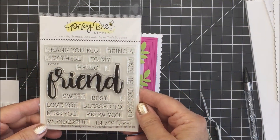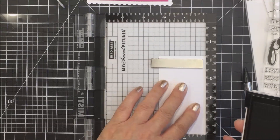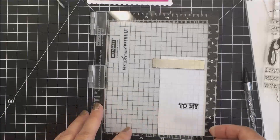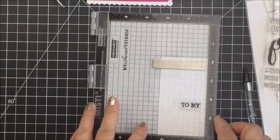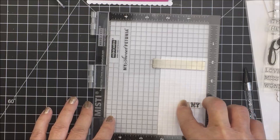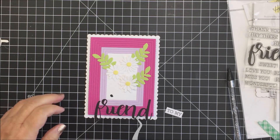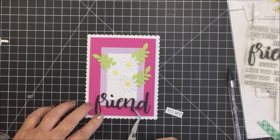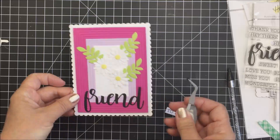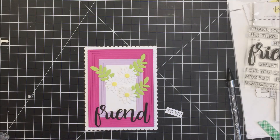Now I'm just going to glue the word friend down to the bottom. I'm going to use the 'To My' sentiment from the Friend Stamp Set and stamp that out using my Versafine Onyx ink with my Mini Misti and some Neenah cardstock. Then I'll take that over to my trimmer and cut it into a rectangular shape so it's ready to add to my card. I've added some adhesive to the back of the word friend and I'm using my tweezers to adhere that onto the bottom of my card, ensuring I'm leaving enough room for that sentiment 'to my' to go above 'friend.' I'll just take the tittle and put that on the letter i.